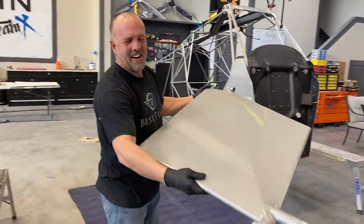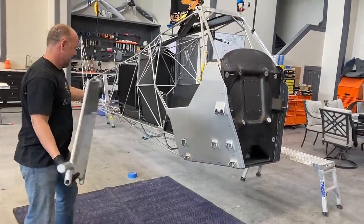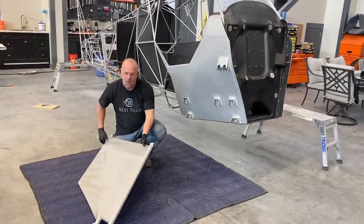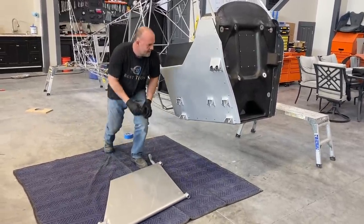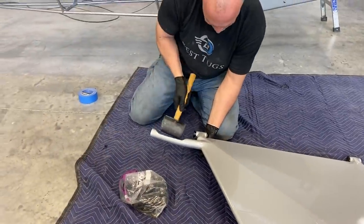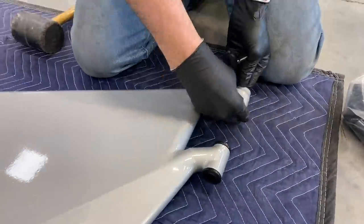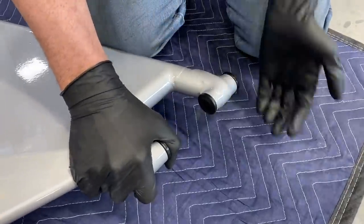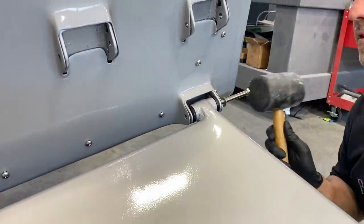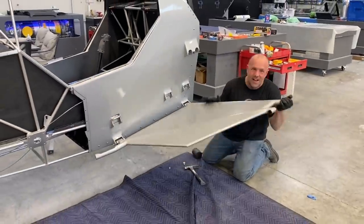My first A-arm is going on — I could not be more excited. It's so much work to get to here. I've got to put the little isolator bushings in. There is no play at all in that.